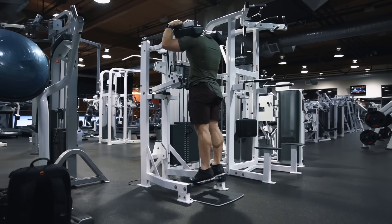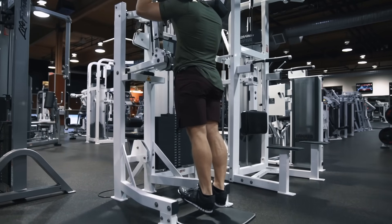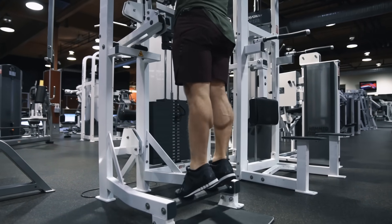Welcome everyone to a new episode of Technique Tuesday. This week we're going to be looking at how to train the calves with perfect technique, but before we jump into the technique itself let's have a quick look at the muscles and biomechanics involved first.